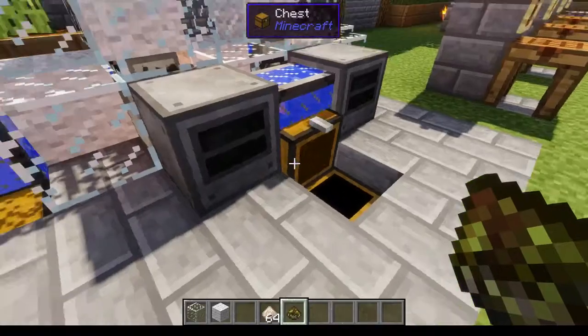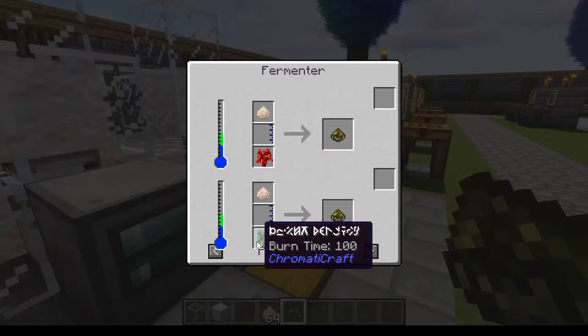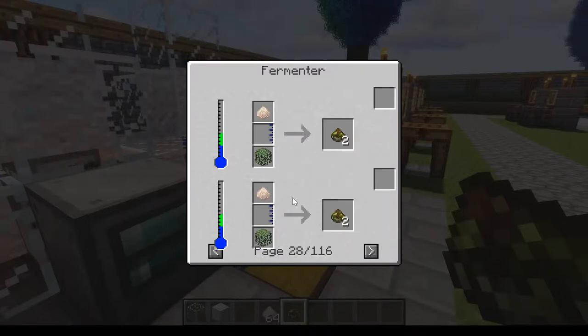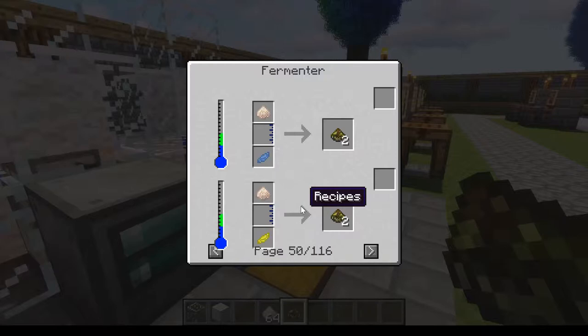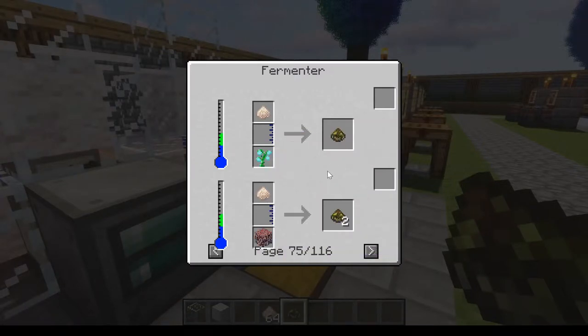Not all plants are the same, as you will see here. If you use fir leaves, you get two sludge. Leaves can give two, shimmering saplings can give twelve. Silverwood saplings give you thirty-two, and silverwood leaves give you sixty-four.